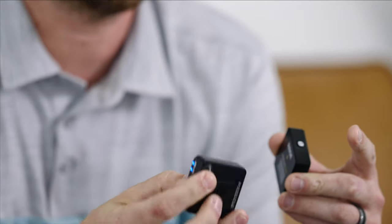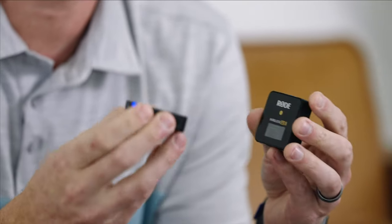One really unique feature of the Rode GO is that you can plug a lav into it and use it like any other wireless, but it also has built-in microphones. You can actually use the unit itself — clipped on your talent, set on a table, wherever you want — and use the built-in microphones to just record. There are lots of times you might not want to worry about a lav mic and just clip this directly on your talent.